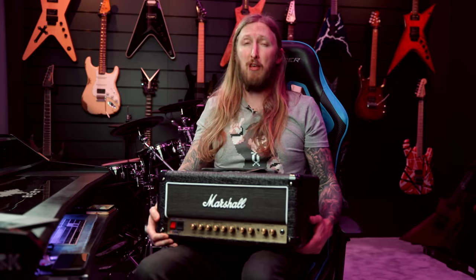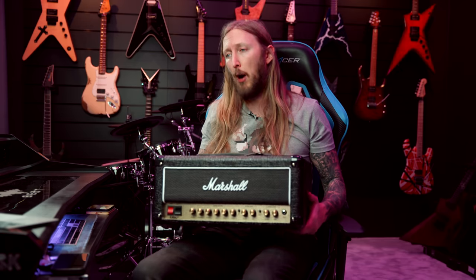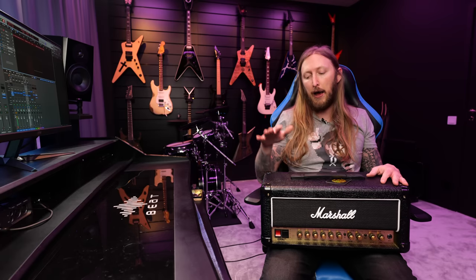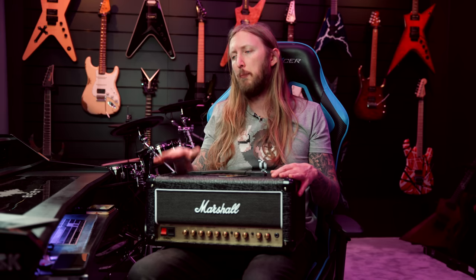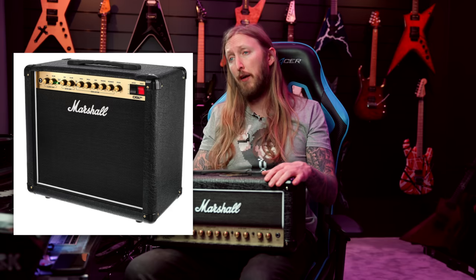Gift tip number 4 is the Marshall DSL 20 amplifier, around 450 bucks. Don't let the price fool you — this is a fully blown tube amplifier with two power amp tubes, and it sounds really good for metal. For the price, this amp is super hard to beat right now. Marshall has been doing great things lately. Out of the box it suits metal very well, and it's also a great pedal platform. You can get a combo version with a speaker for around 500.